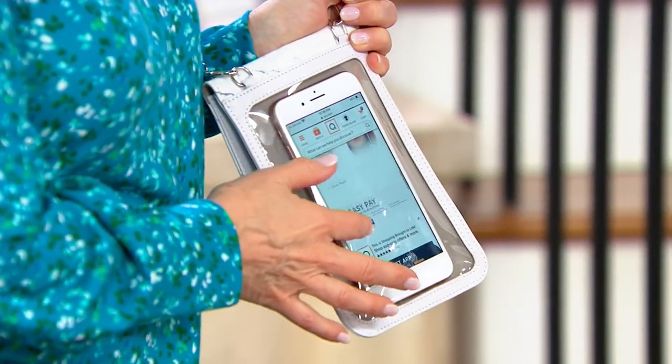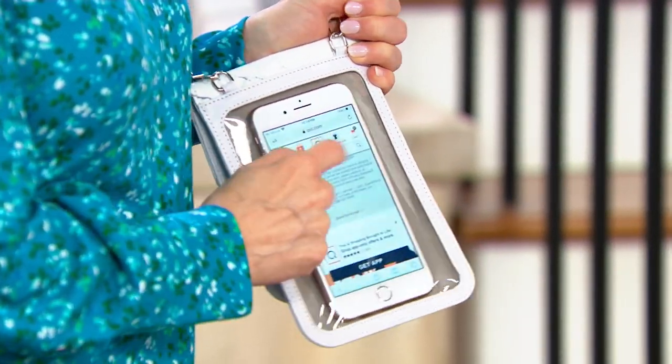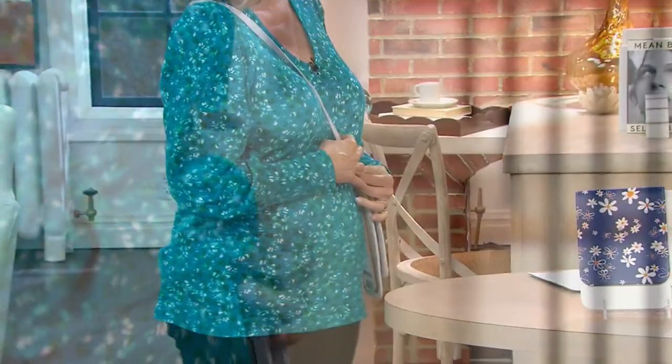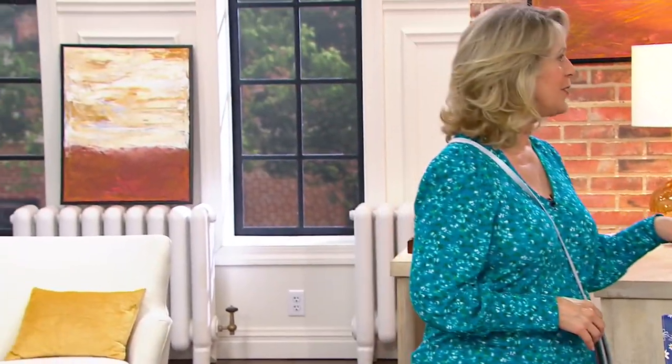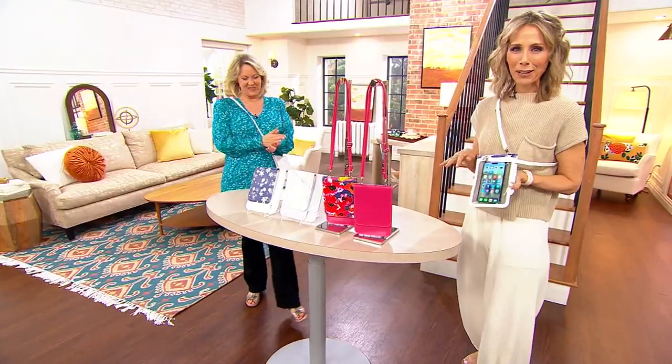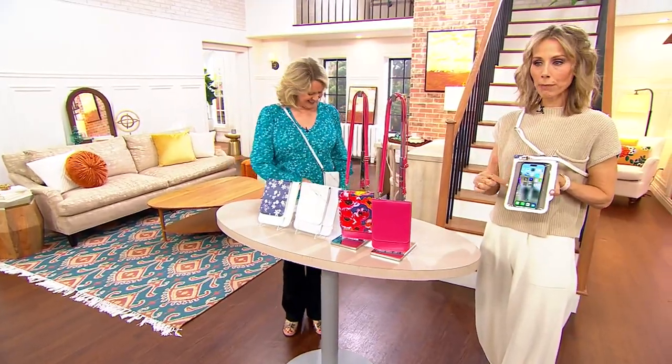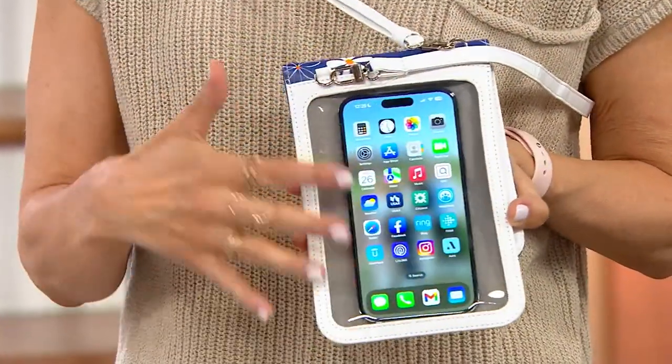I can literally scroll through my phone. I could answer. Can I type? Yeah, you can text. I was just texting — one of my daughters tried to get a hold of me a few seconds ago while on air. But I was texting her through here. You can swipe through, scroll through. I love that it's right here and it's this thin.